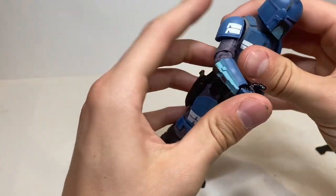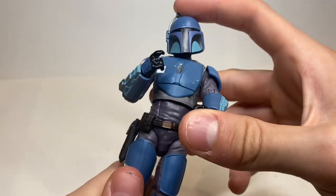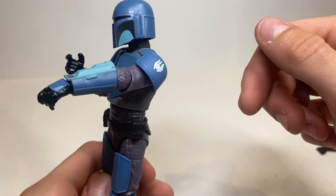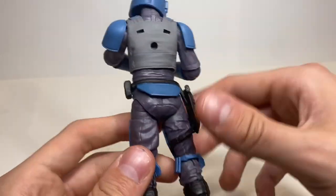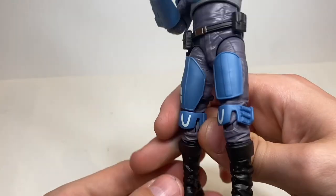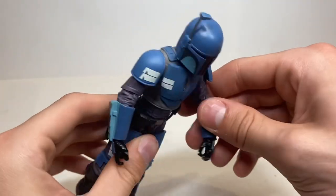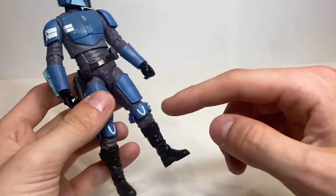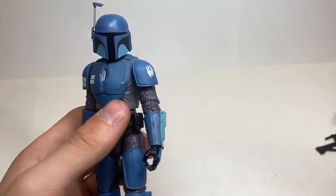That's all I have to say about the sculpt details. He comes with his weapons — his flamethrower and guns — that's all. Let's get into his articulation.